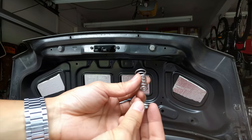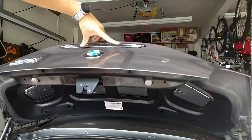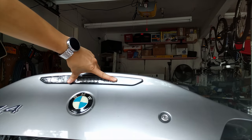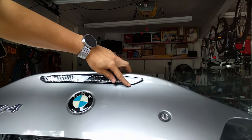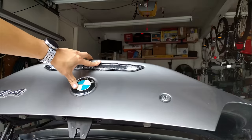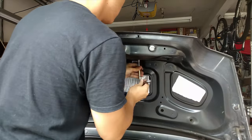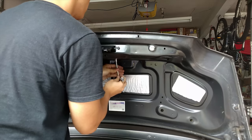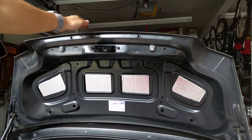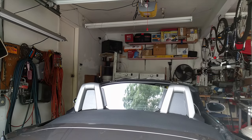When you tighten down the nut and spring, tighten it just enough so that the third brake light is pulled in and you can prove to yourself that water can't get in past the grommet. That's as tight as you need to make it. That's basically it — I'm just going to close the trunk now and let's take a look at the final product.